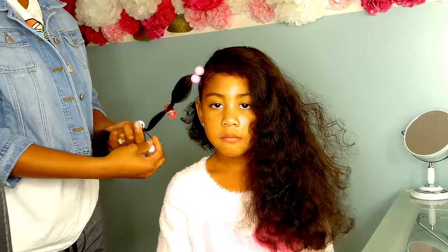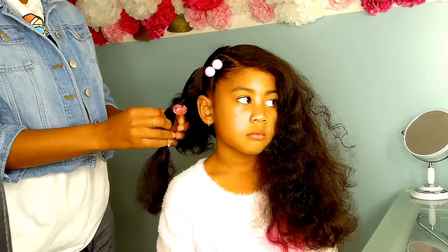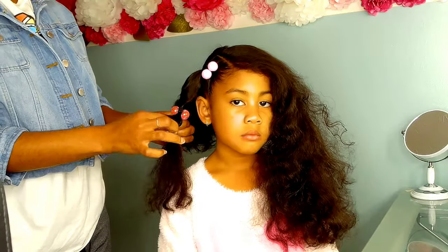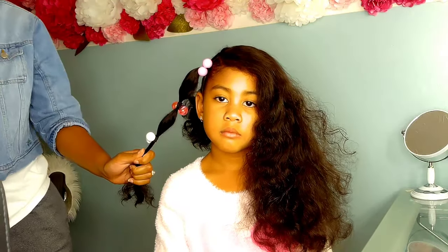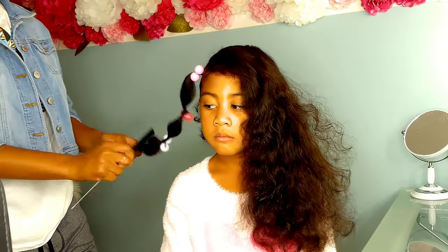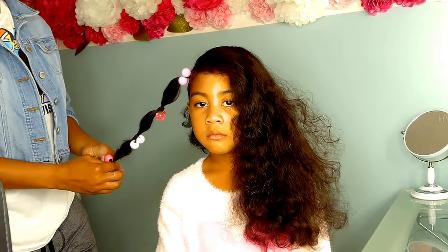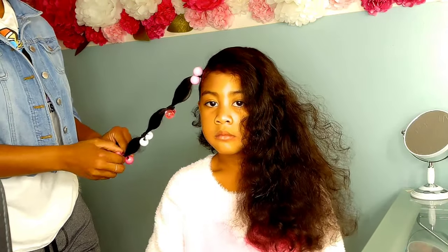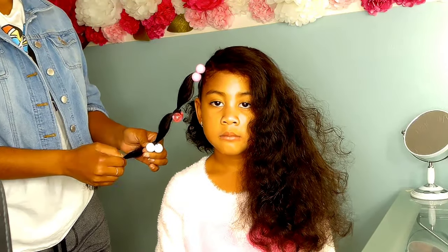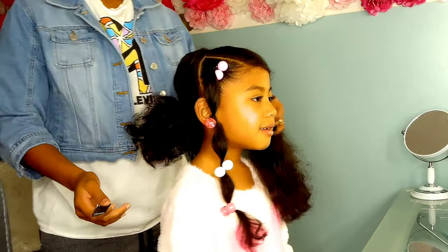Originally when I started styling the ponytails, I kind of just did it how I used to do Kalia's poodle puffs — I just fluffed the hair. But I could see that it just wasn't giving me the volume that I wanted. So I decided to go in and tease the hair with a fine tooth comb, just to give it that fullness we need to get that nice puffiness. Then just tie your hair bows around there — pretty simple, very easy.